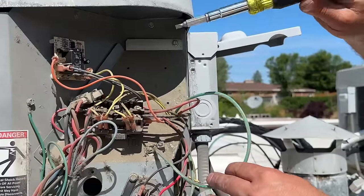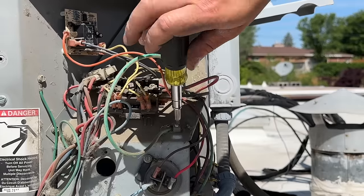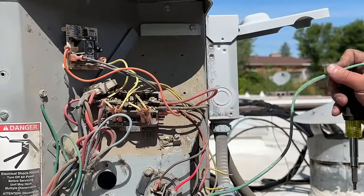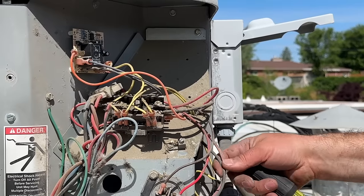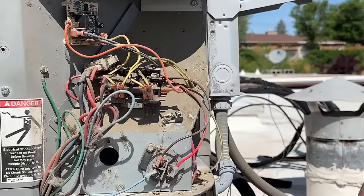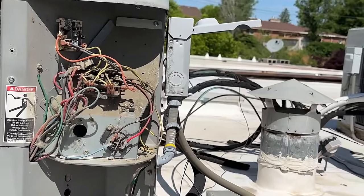So we've got our power disconnected at our disconnect. Our breaker is actually turned off. So we're just going to disconnect these three wires. This was definitely not up to code — this was rubbing right up against the AC unit. So we've got that disconnected.